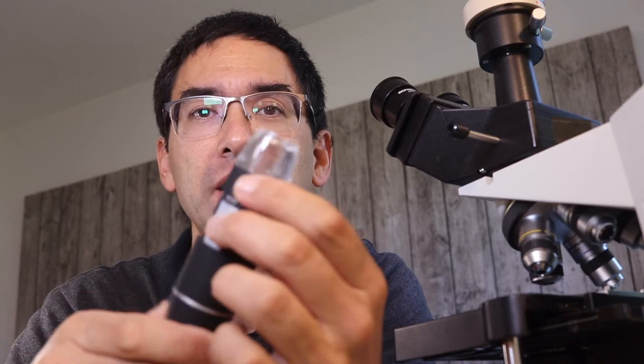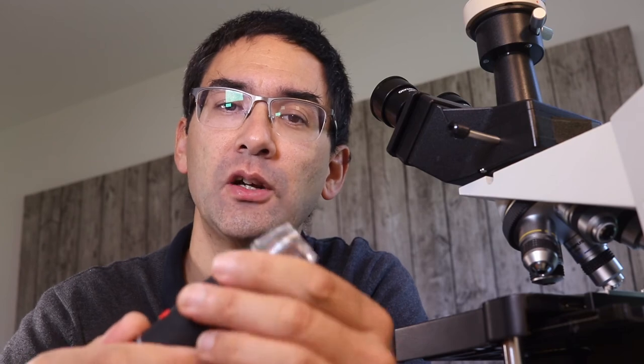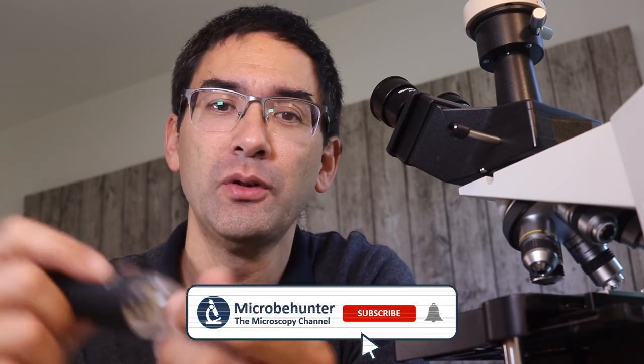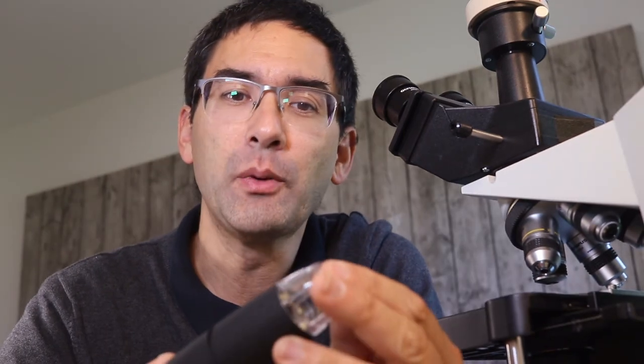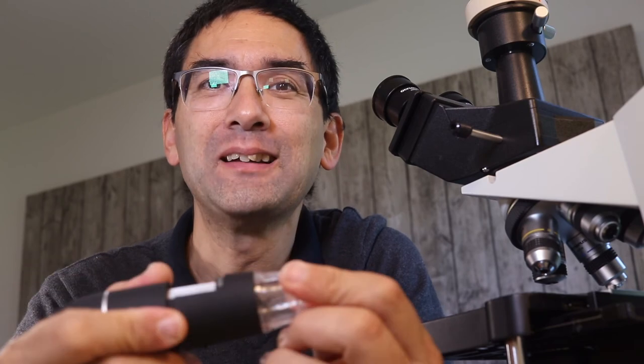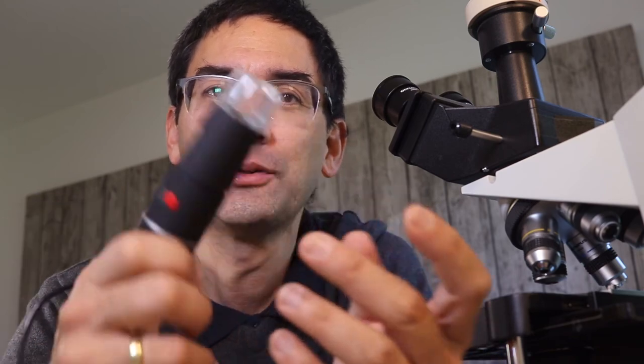So what can this microscope be used for? First of all, it's not meant to replace a stereo microscope or a compound microscope, obviously, and the image quality is by far not as good as mounting a camera directly to a microscope. But I can imagine uses in the educational sector — connecting it to a mobile phone and taking it along for nature observation with children. It's also useful for quick quality checks and as a replacement for magnifying glasses, since it allows you to document what you see by easily taking pictures and videos.